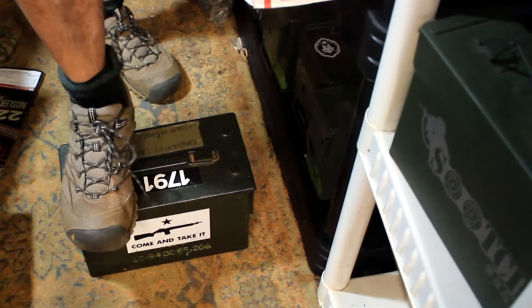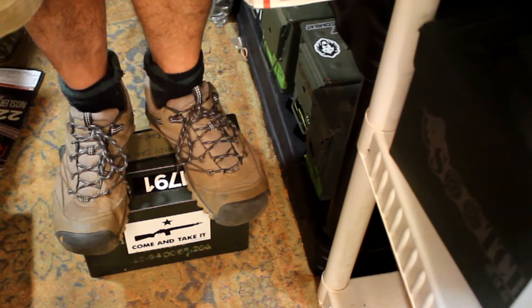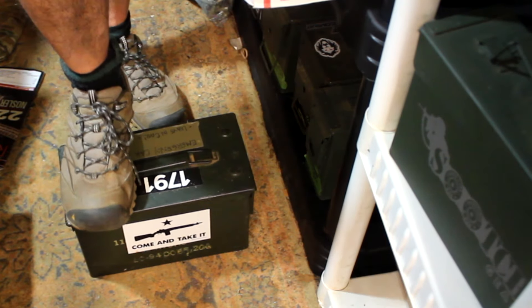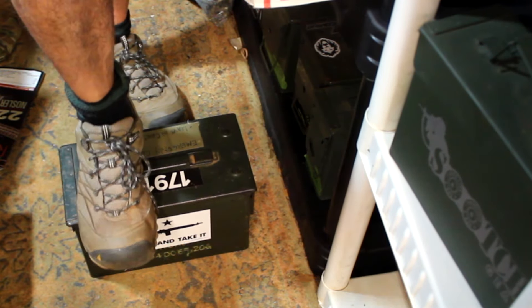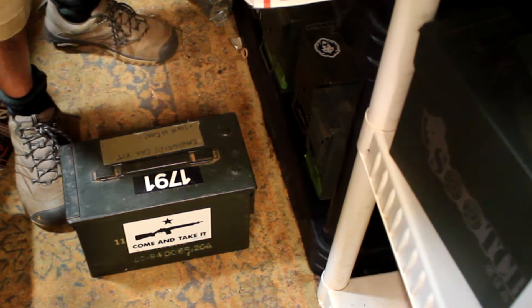One thing you can use these for — and I would definitely recommend the .50-caliber can — is a step stool, so you can reach high things and get to them. The .30-caliber is a little bit wobbly, but no matter what, be careful. Main thing is, don't ever stack them and step on them. I'm saying that from experience.